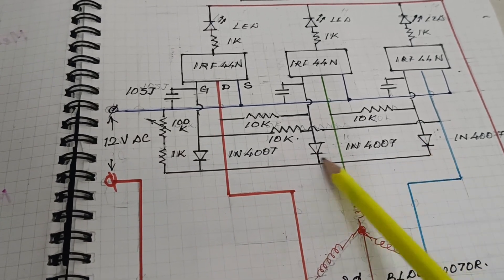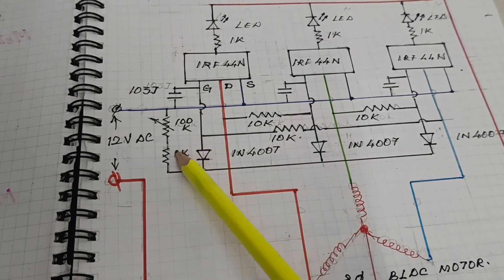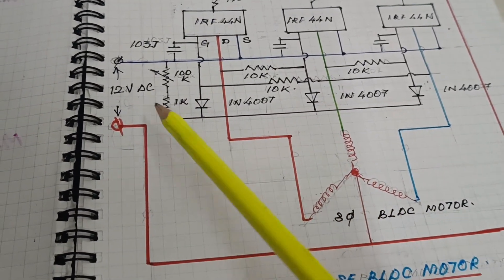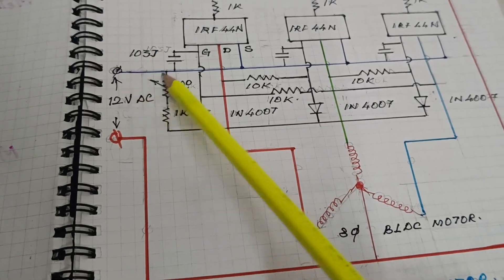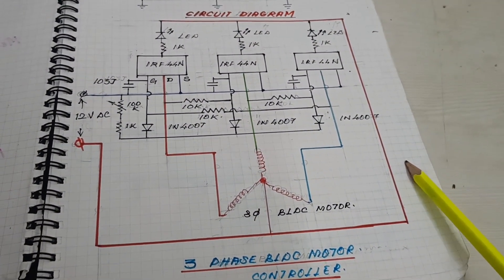Three diodes are connected, and a potentiometer of 100K is used to regulate the speed. Here is the motor positive terminal and negative terminal. This is the PLC motor controller.